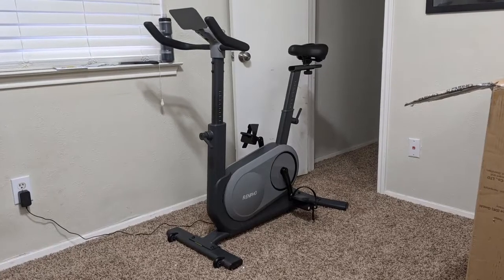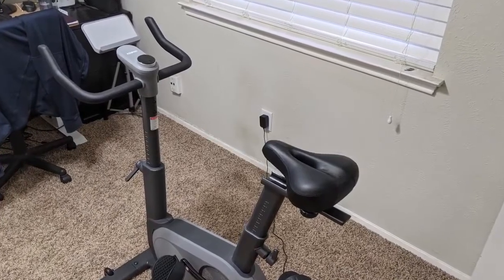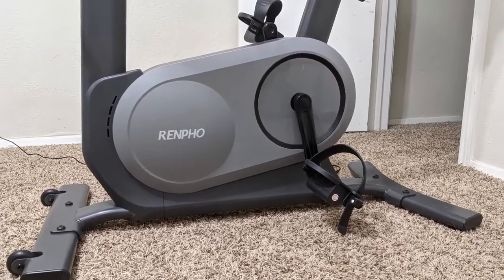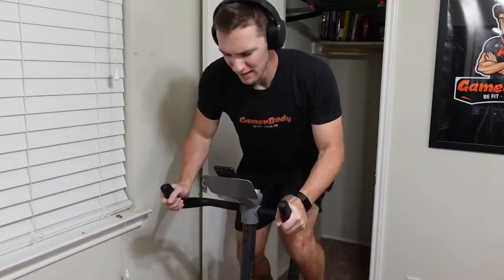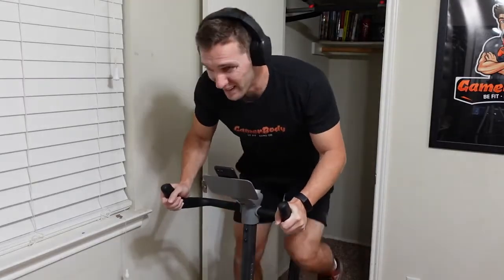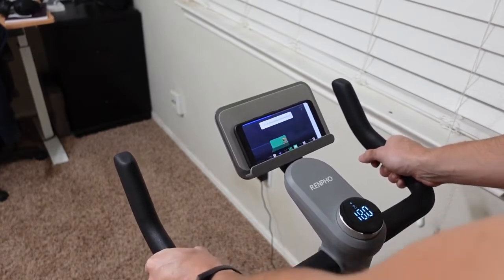This is a Renpho product. I have used their scale before, but this is a bike they recently released. I saw it online and decided to jump on it to test it out and see if it's better than my Yosuda indoor cycling bike. The main draw is that it has magnetic resistance, meaning it doesn't use the wool brake pad that the Yosuda has, and it's also AI-powered, meaning it changes resistance based on an app you're running.